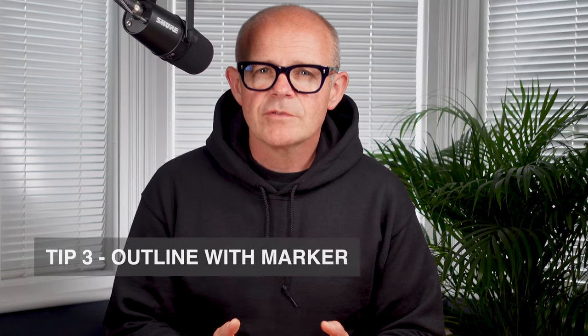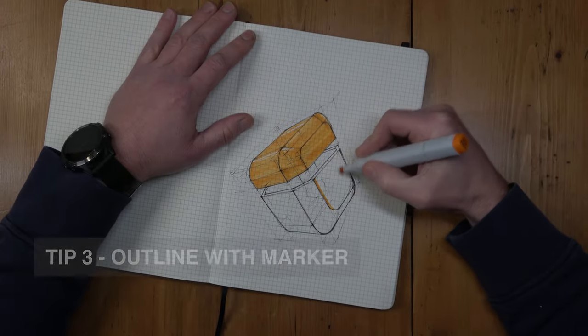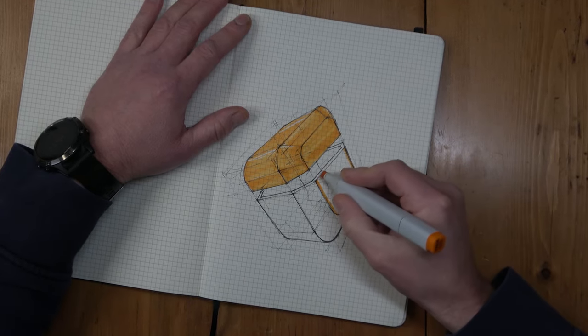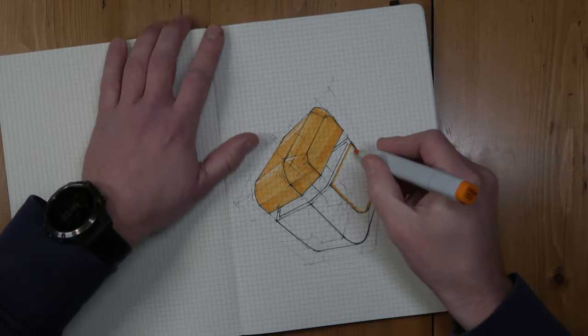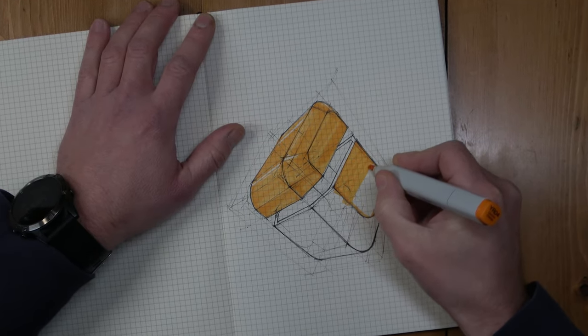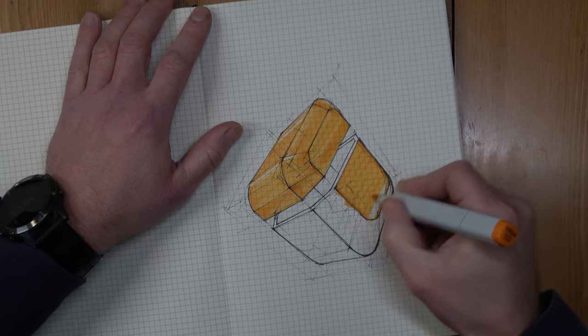Tip three: before you start filling in a surface with colour, outline your shape with marker pen first. It'll give you a border to work within, provide a margin for error by making it less likely that you'll sketch beyond the edge, and it'll allow you to work quickly. In tip four I'll explain why it's important to work quickly.